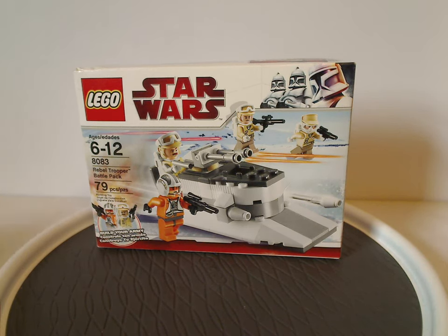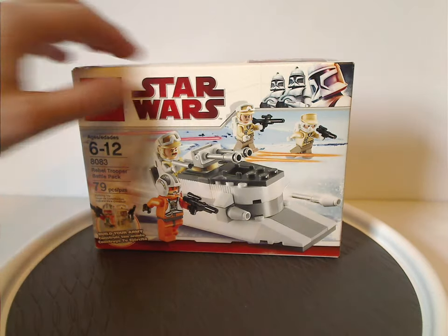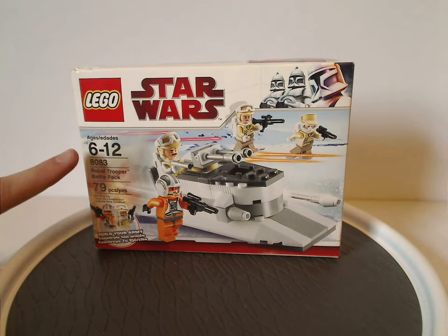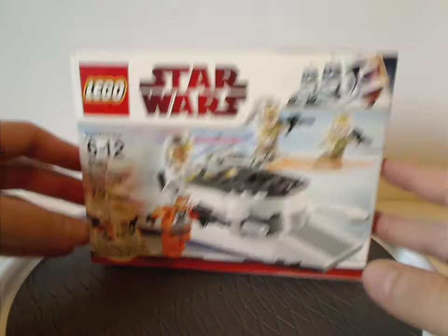I'll start off with the one box entry I have, being the Rebel Trooper Battle Pack. It has the Lego and Star Wars logos and that clone trooper border from middle 2009. There's a picture of the set inside, age recommendation is 6 through 12, set number 8083 has 79 pieces, and also features 'Build Your Army,' which was a common thing for them to mention.